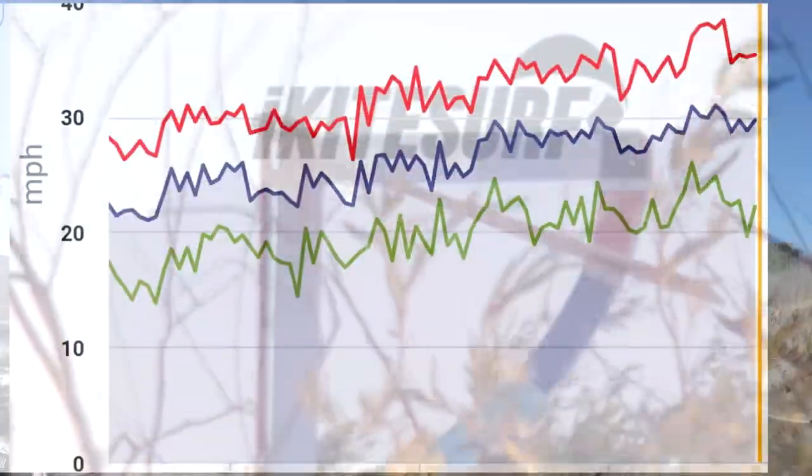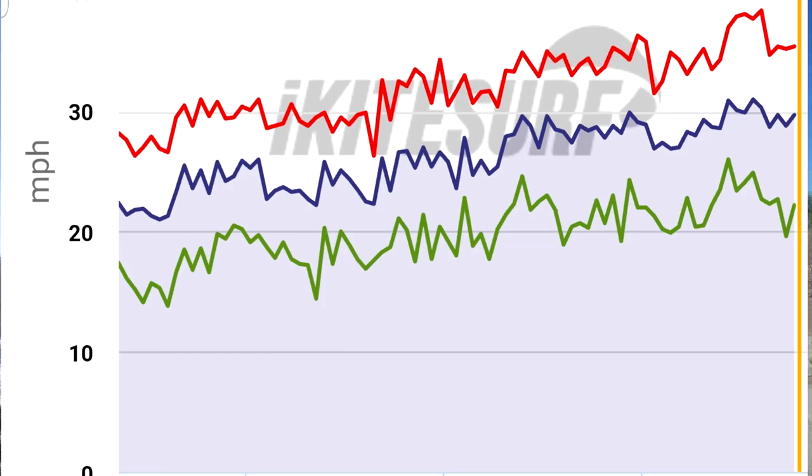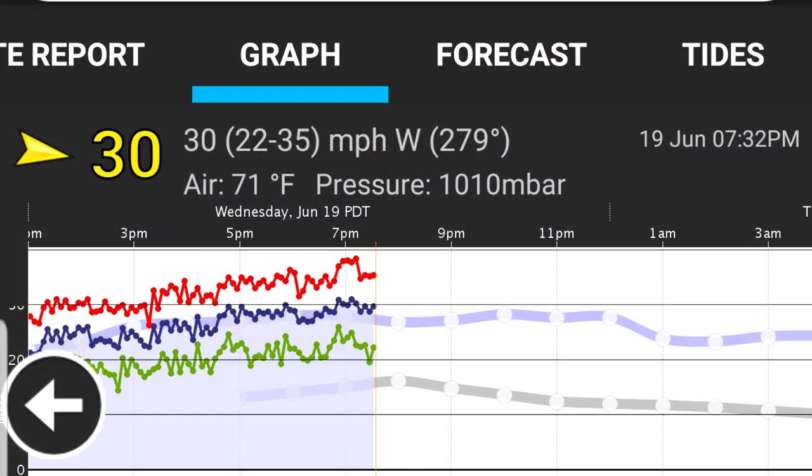Dark blue and red on the wind meter. So it's about 25 to 30 knots, I think. It was a pumping day, I'm telling you — it's consistent.